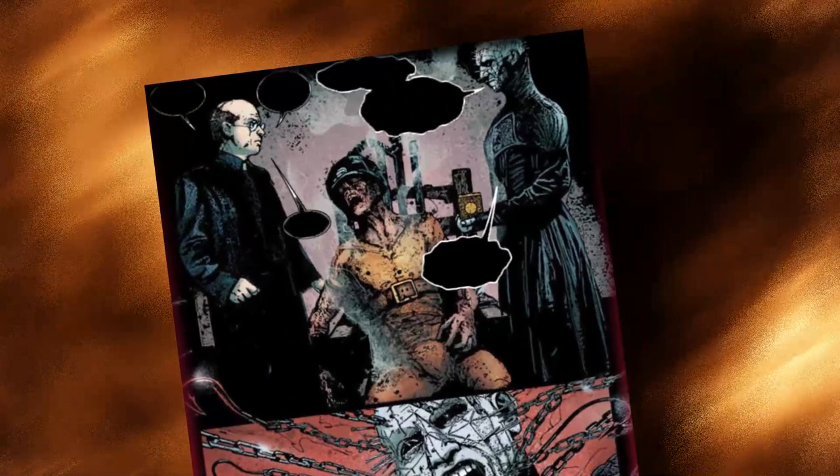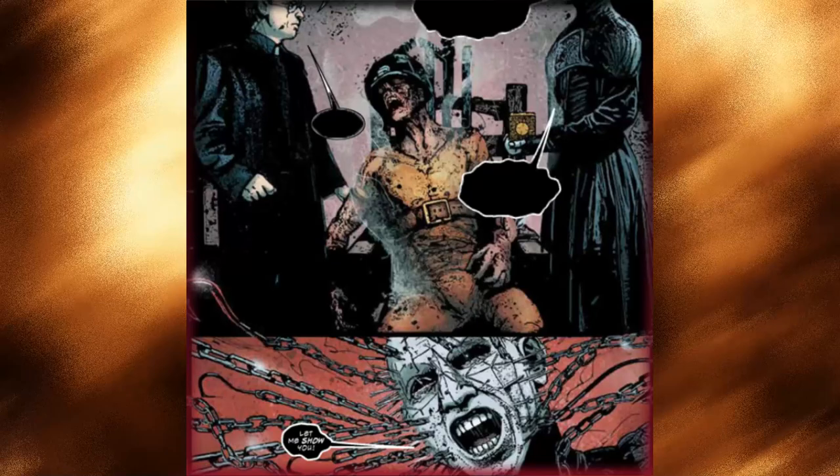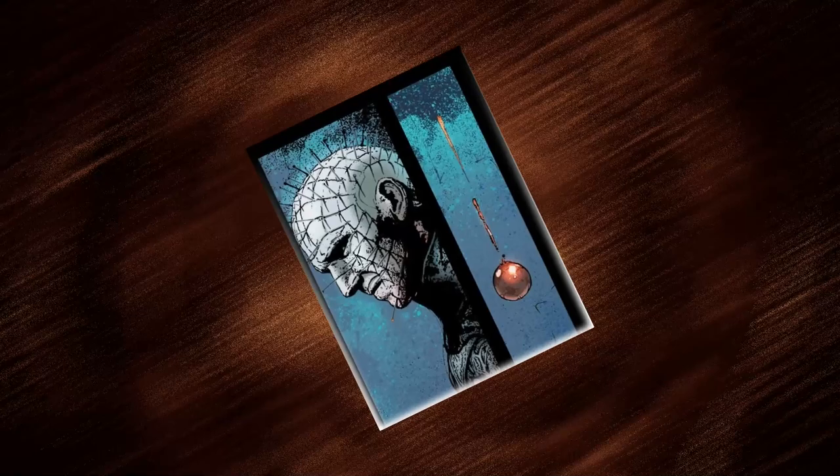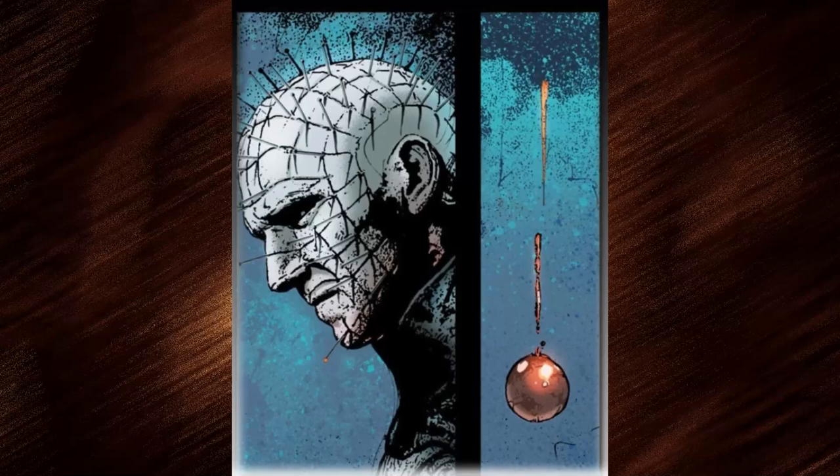The man on death row tries his luck and hears the puzzle box click as he solves it. Suddenly he's numbed by extreme pain, and Pinhead, the leader of the Cenobites and the Hell Priest, makes his presence felt. However, the prisoner is not the only victim — Pinhead strikes down the priest with his hooked chains, leaving multiple stab wounds all over his body. Pinhead's torture continues as the priest prays in vain for mercy and salvation.